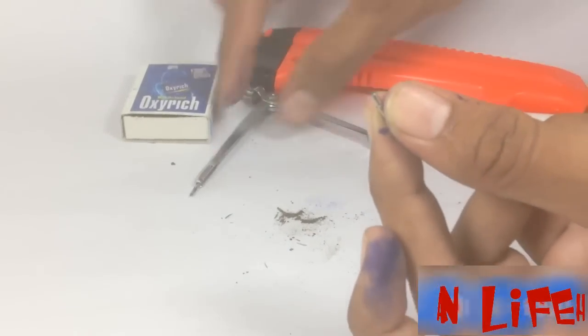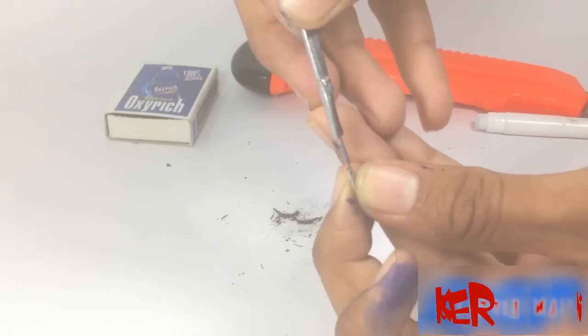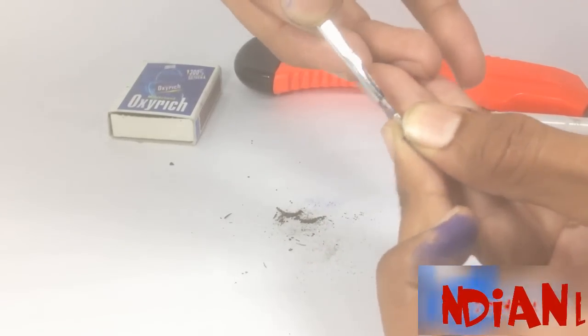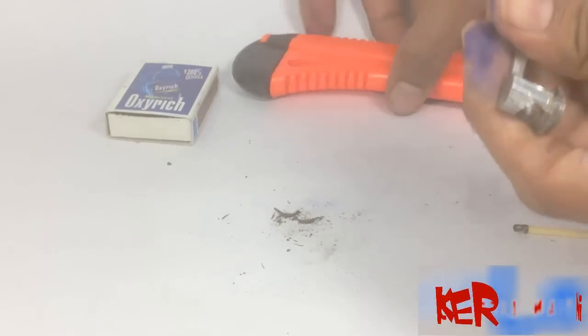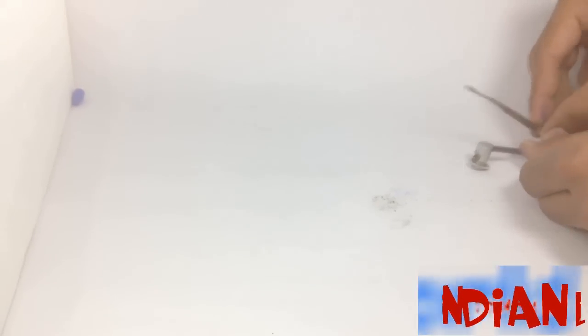Now fix this point on the rounder like this. Or you can use anything to fix the point.